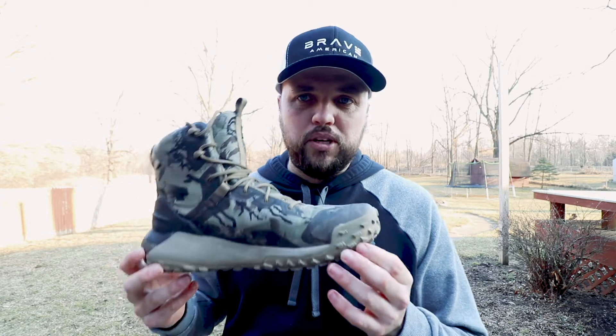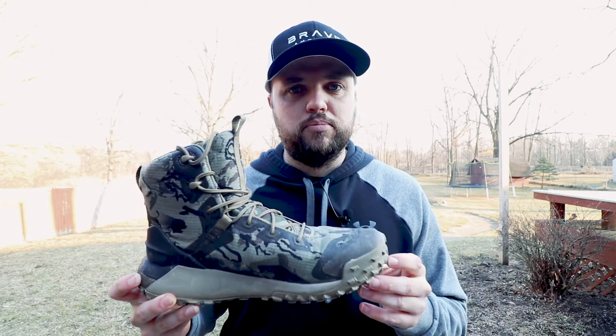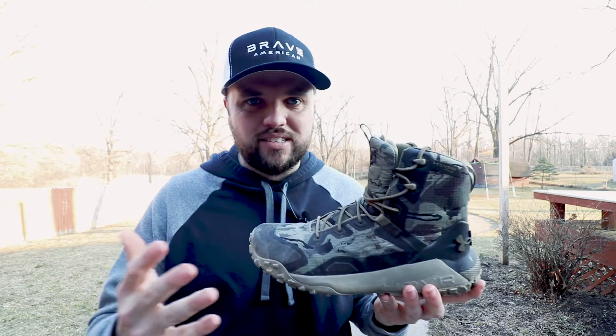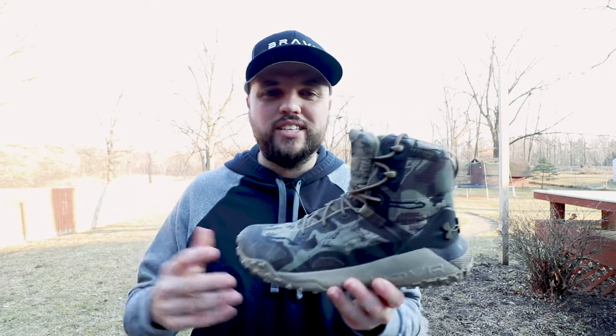These will primarily be used for upland hunting — any type of bird hunting here in Michigan — but I'll also use them in the early season of deer hunting. These are great boots for scouting, hanging stands, or when it's early to mid-October and still around 40 to 50 degrees out.